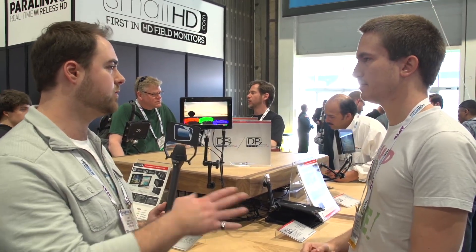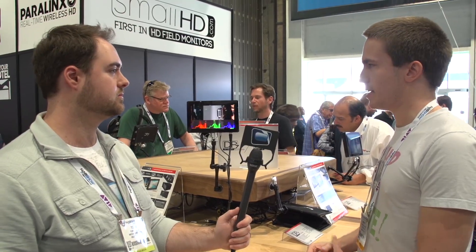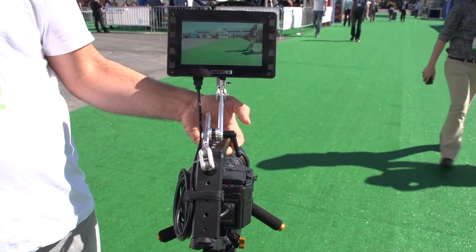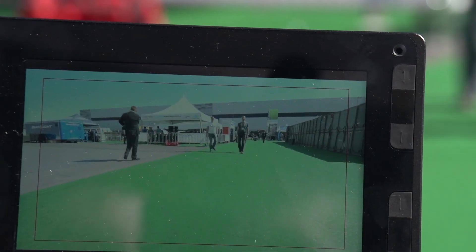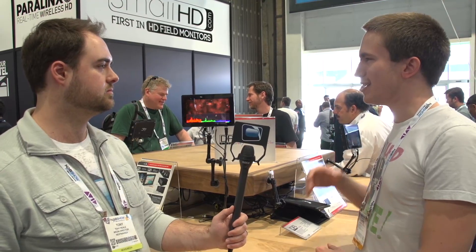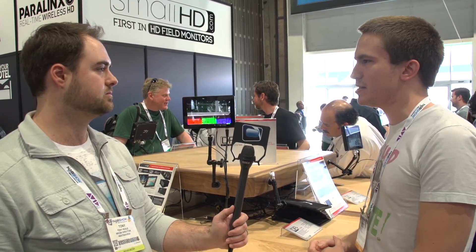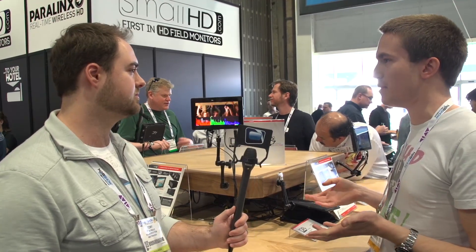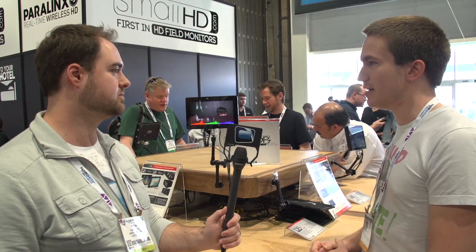Can you tell us about the high bright and what productions it would be better for? The high bright version is a 1500-nit outdoor viewable LCD display. A standard DP6 is about 300 nits, so you're getting quite a bit more with the high bright version. It basically means you don't have to use a sun hood when outdoors — you can easily see what you've got, frame it up, and see the color. A lot of the time you can take a display outside and only see a hint of what's going on, but the 1500-nit high bright really draws out all the details. When you're shooting outdoors, if you have to bury your head in a sun hood you can't interact with the scene as much, and having more than one person viewing the monitor becomes an issue with a sun shade too.